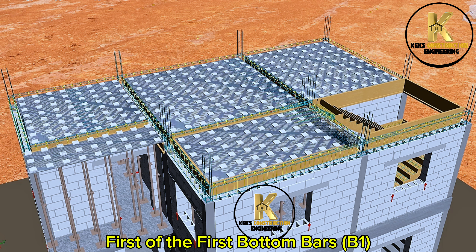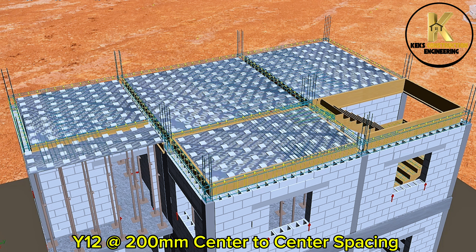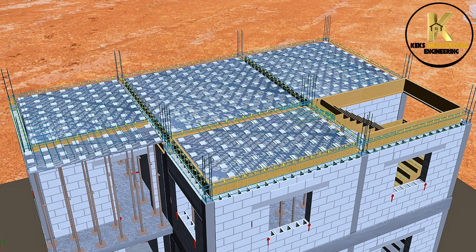First of the first bottom bars, B1: Y12 at 100 mm center to center spacing.